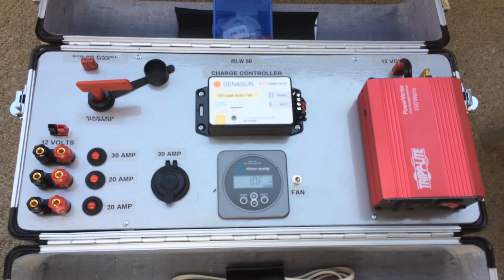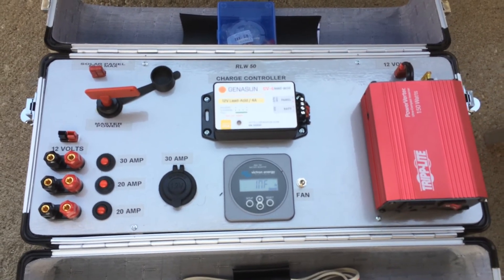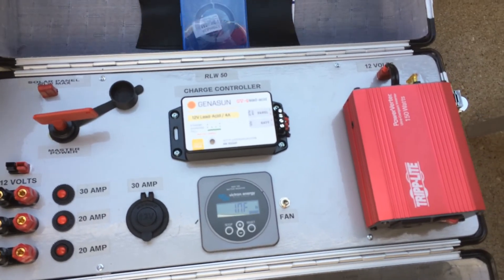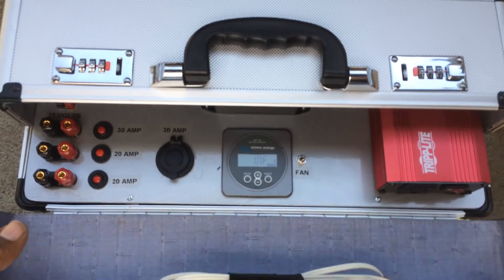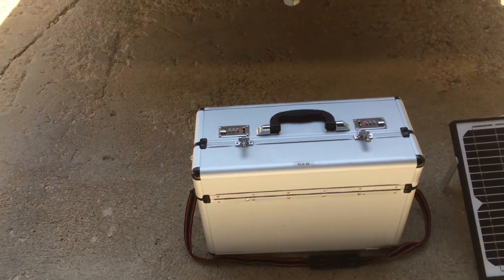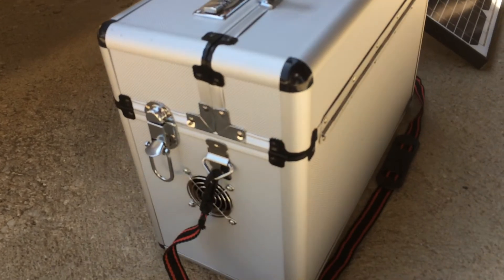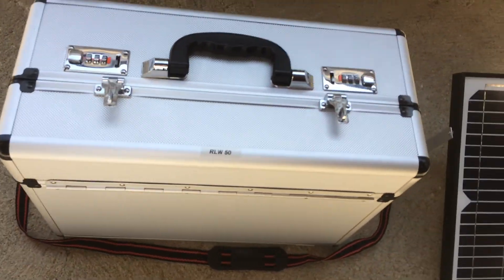I got this case from Harbor Freight — it's a perfect case for it. The unit also has a fan on the side of it, so on really hot days I can move air through the box.